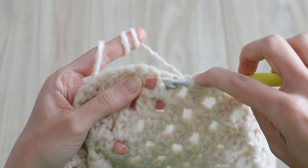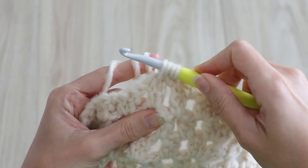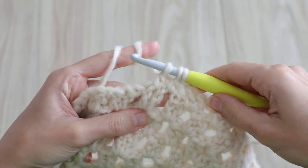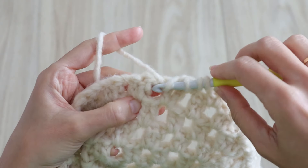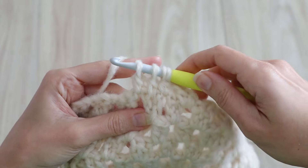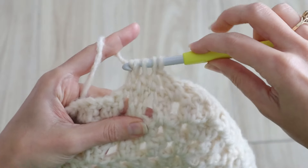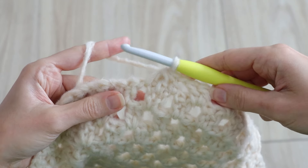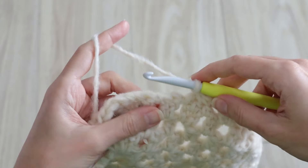Again work an incomplete double crochet. With three loops on the hook, yarn over and work one more incomplete double crochet into the next chain space. Now with four loops on your hook, yarn over and pull through all four loops. And there's your first decrease — there will be three like this in the round. Chain one and into the next chain space work two double crochets.